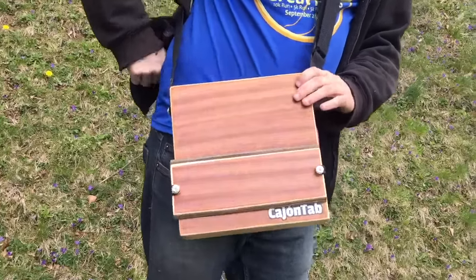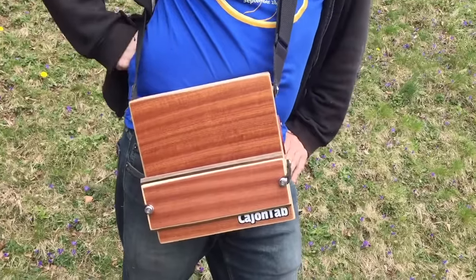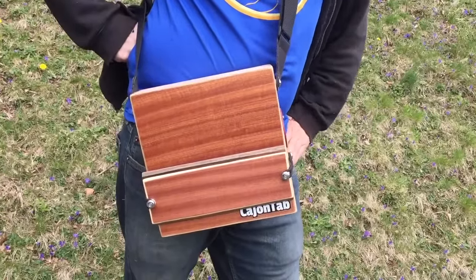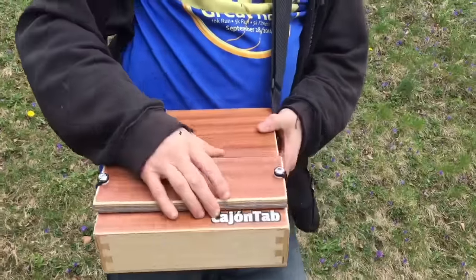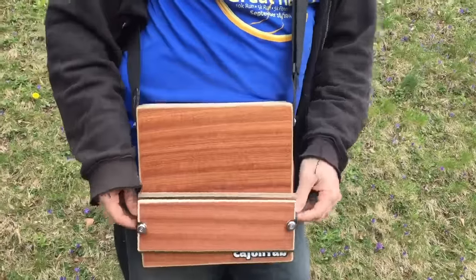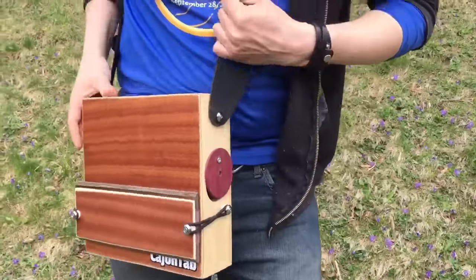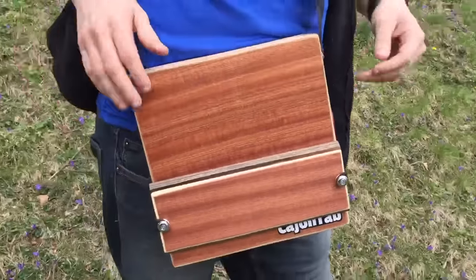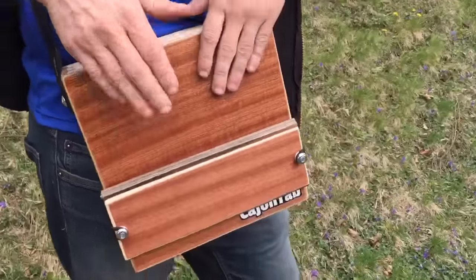Hey, what's up? This is Carson from Lucendrums. This is our new snare model — we've been waiting a long time to show you this, we've been working on it. It's an external floating snare system, so this is just on here floating with light tension. The benefit to that is that your snare is on the outside, which gives you more sound protection.